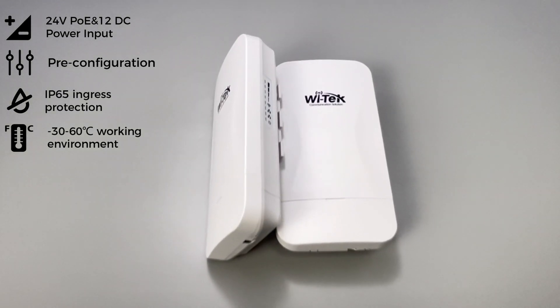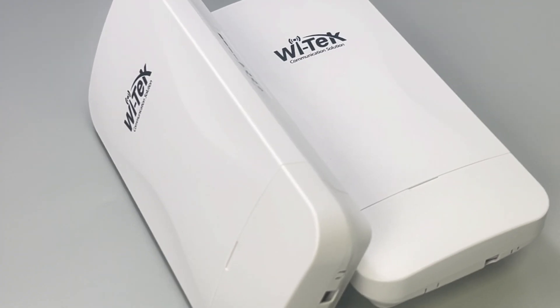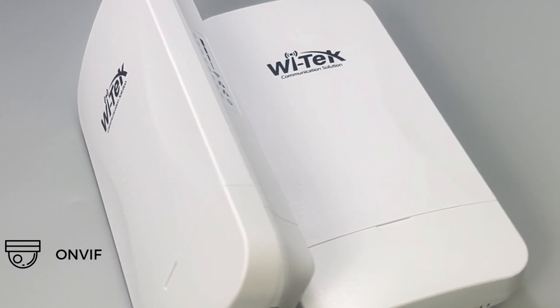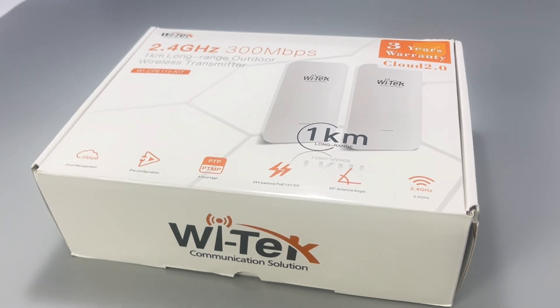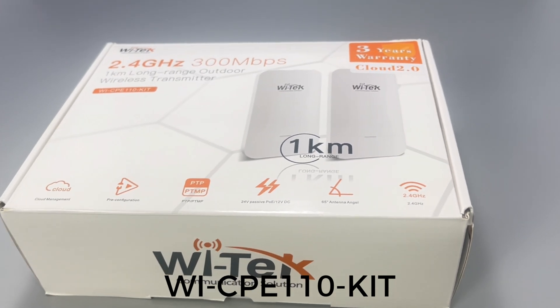IP65 ingress protection. Working environment from minus 30 to 60 degrees Celsius. Supports discovery of ONVIF IP cameras and viewing network topology on the cloud.